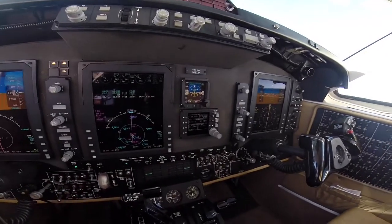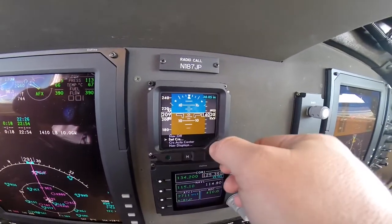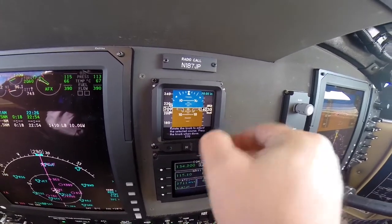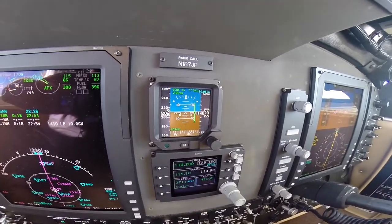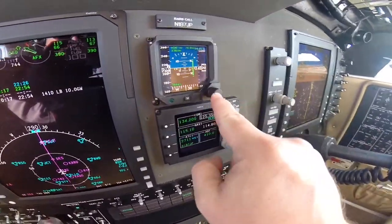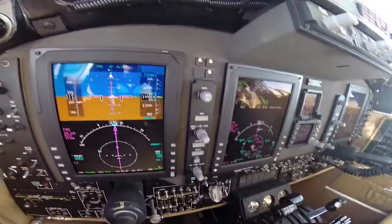One of the last things I can show you on the basic instruments is the emergency standby ESIS. Hit the M button — that's menu. If you want to set the course, push in the knob and then you can change the course — you'll notice the number is changing. That's for if you're doing an ILS approach using just this instrument. Once you're done, hit M and M again and you're out of that function. To set the altimeter on the ESIS, it's just this knob here. Same thing for the PFDs — it's the baro knob.